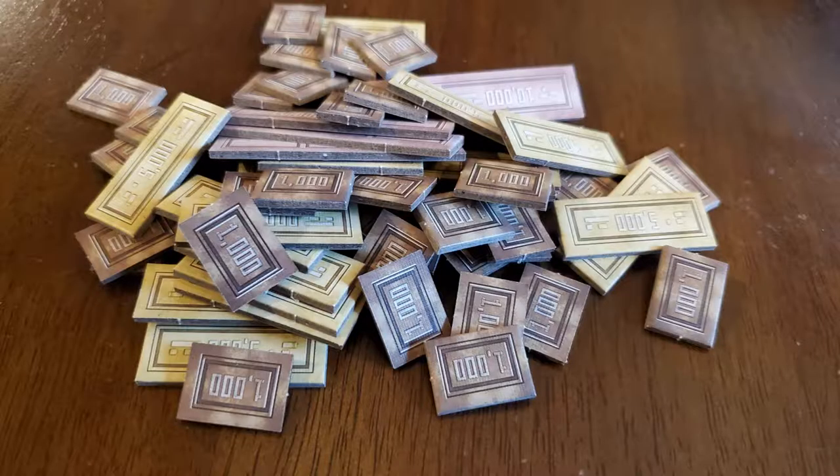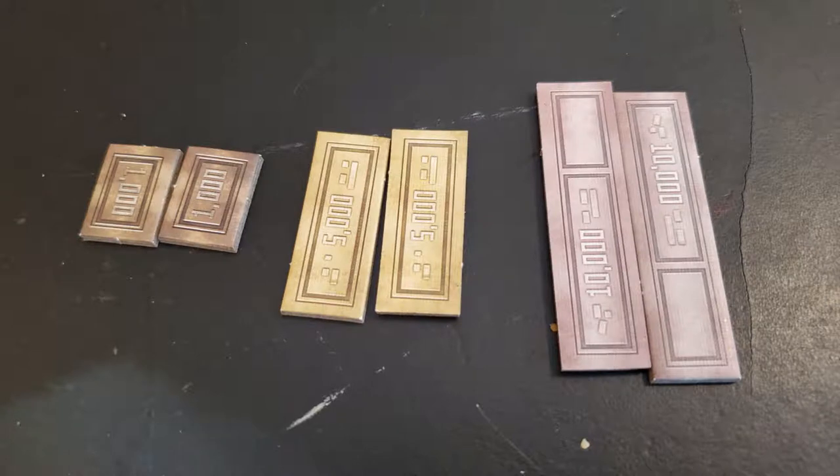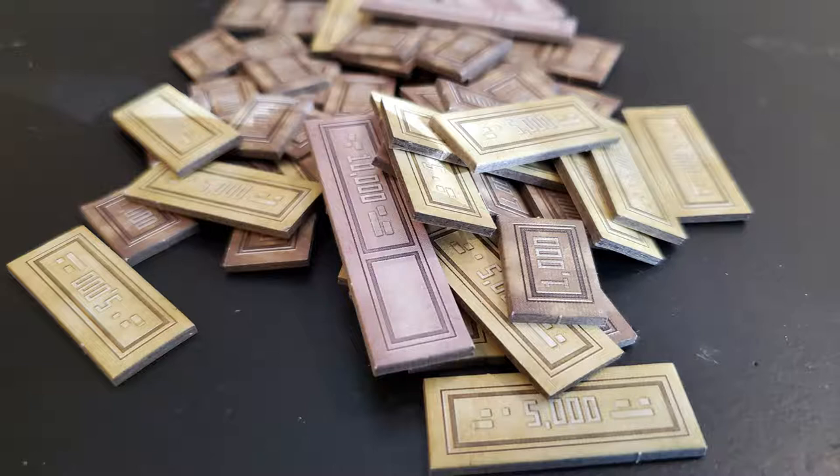Now for the credit tokens. They come in denominations of 1,000, 5,000, and 10,000. Just put them all in a big pile at the top of the game board so everyone can reach them. As the game begins, each person gets a set amount: player one receives 4,000 credits, player two receives 6,000 credits, player three receives 8,000 credits, and player four receives 10,000 credits.